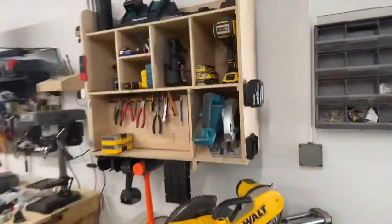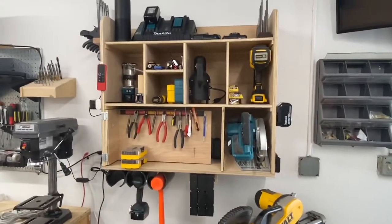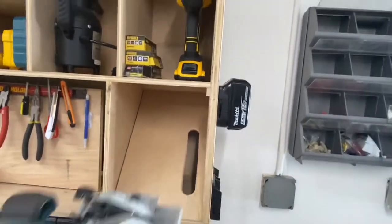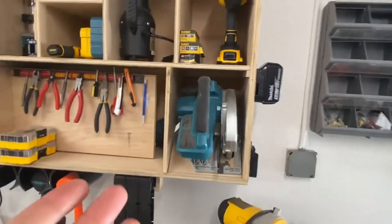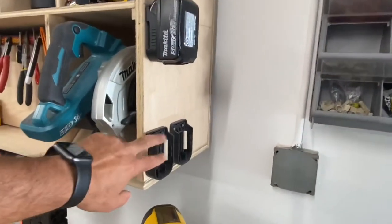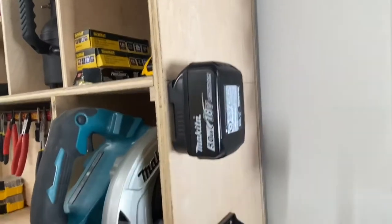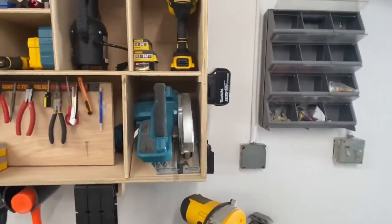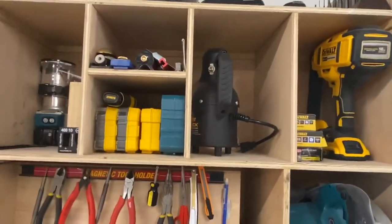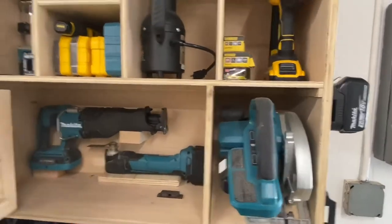Nothing beats personalized storage. This is something I built for myself — I can send plans if anyone's interested. One of my favorite parts is this little shelf that lets me hang my circular saw, which is one of the unruliest things to organize. I also really like these battery holder thingamabobs — you put them on, they click on nice and tight. I knew the tools I wanted to organize and this is what I came up with.